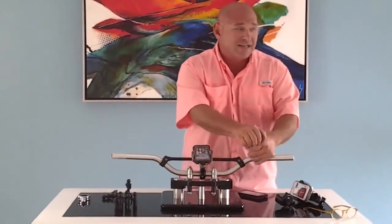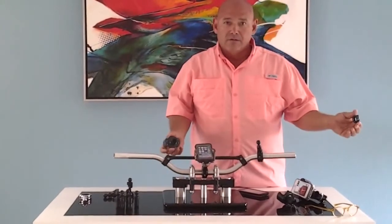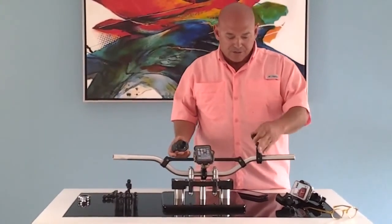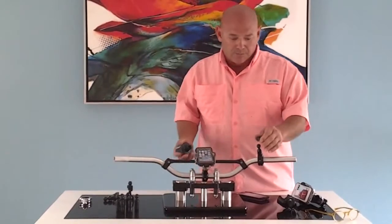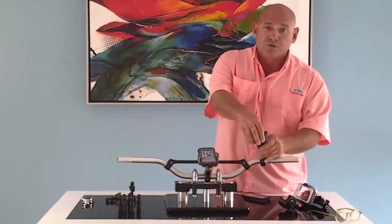Just to show you how simple and easy it is to take on and off — it just has a composite nut on the bottom. There's our standard handlebar belt with a 17mm ball. As you can see, it's as easy as 1, 2, 3. No tools required.